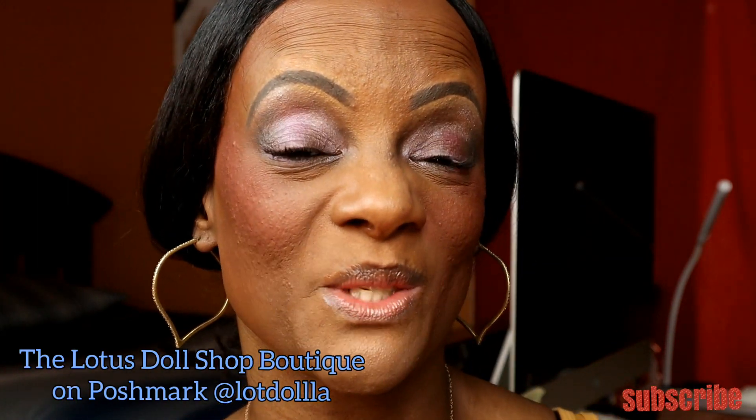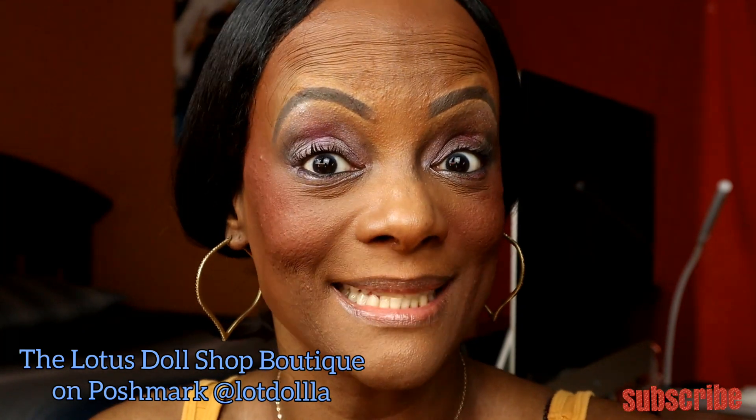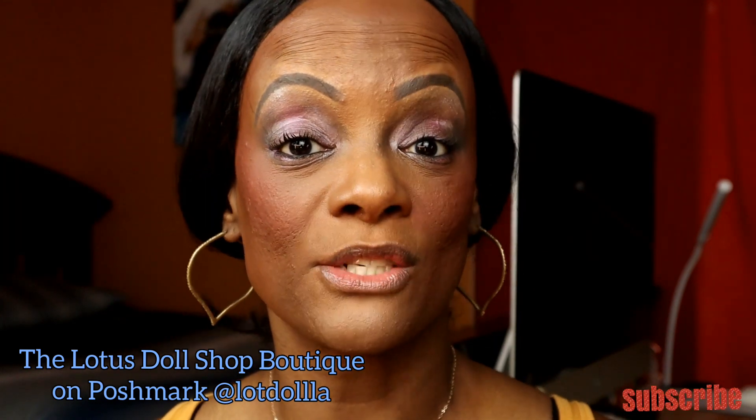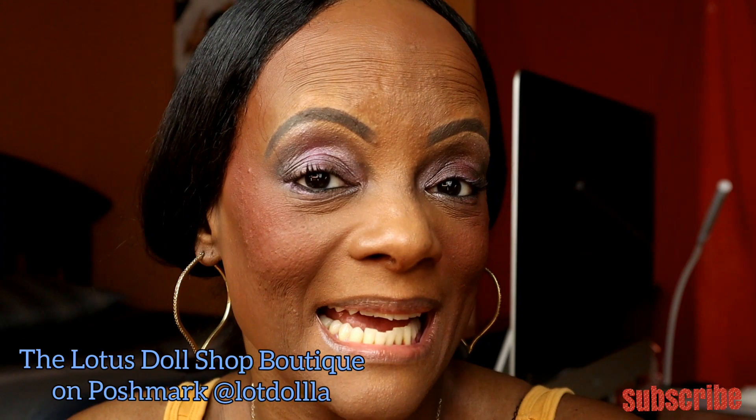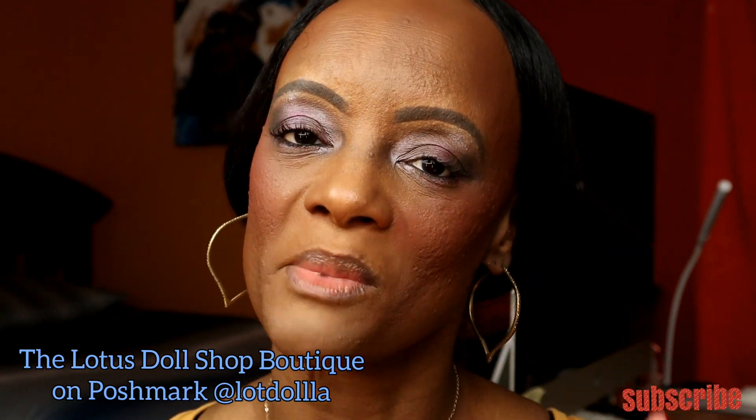Thank you so much for watching today's video. I went ahead and did the second eye with the three color quick blend and I really like the way that look came out. As always, if you're doing any shopping, make sure you go over to the Lotus Doll Shop's boutique on Poshmark. It's almost time for sweater weather — I've got great sweater deals, sweaters as low as eight dollars, plus fall pieces, pan sets, a great jumpsuit, pullovers, and a nice leopard cardigan because leopard's going to be really hot this fall.